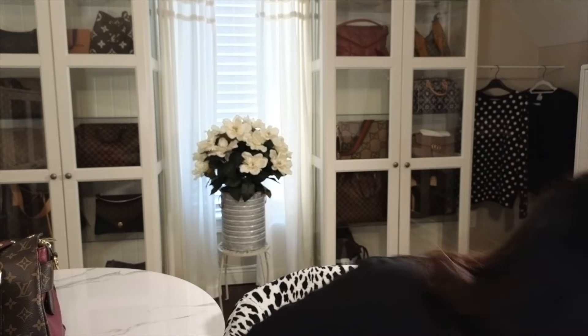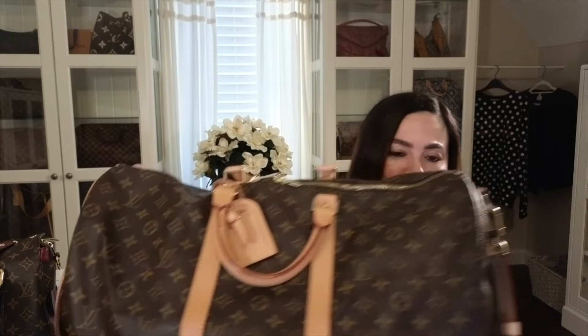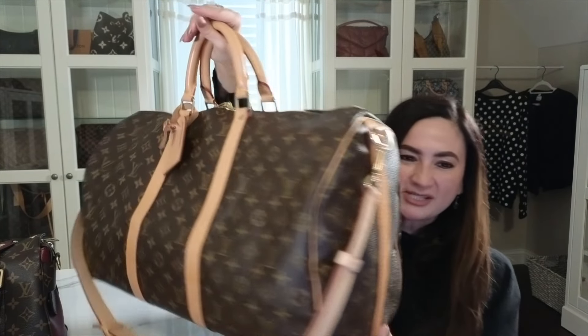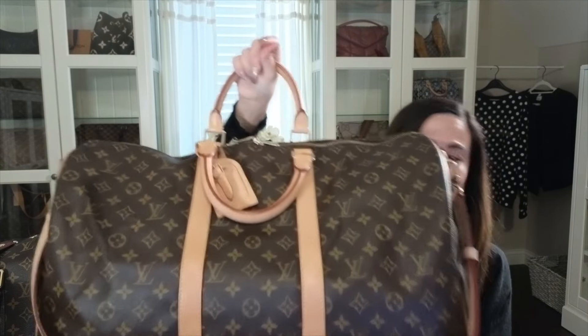If you get a bag with the vachetta — the untreated leather — it's going to be a little harder to tell now since more bags come with treated leather. But I'll show you this really old bag I've had for over 30 years, the Keepall. You can see the sides have started to darken. That darkening of the vachetta is a classic sign of an authentic bag, though a well-preserved bag might not show it.